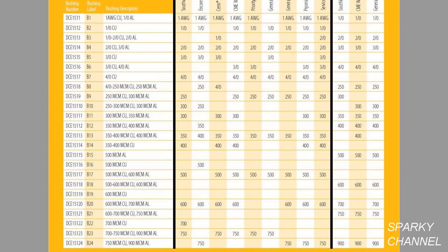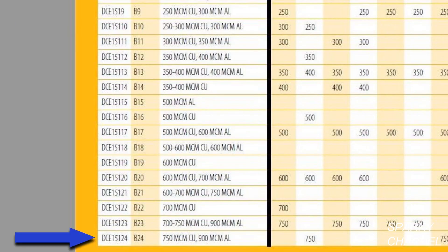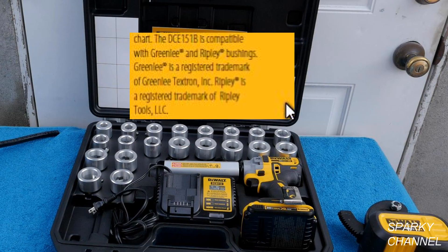Here's a table showing all of the bushings that DeWalt makes for this tool, which they label from B1 to B24. The bushings included in the kit are labeled from B3 to B22. For instance, you could buy bushing B1 separately, which strips down to one AWG copper, or you could buy B24, which strips the largest size available — 750 MCM copper.